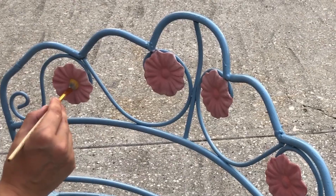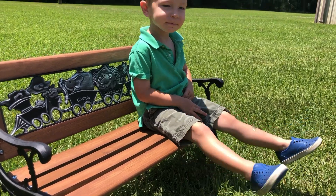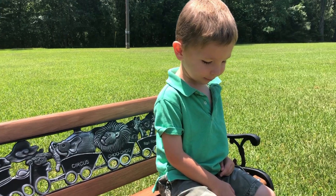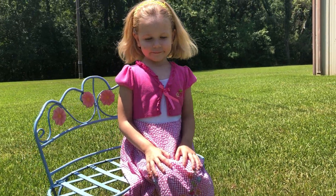I now have two beautiful little kid benches and two happy campers. My children absolutely love their new benches. I am so pleased that I was able to finish a project for them — it's always more fun when you get to do a piece for somebody that you love.